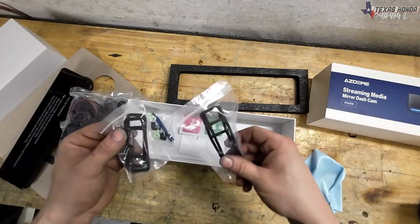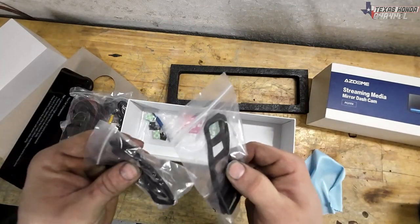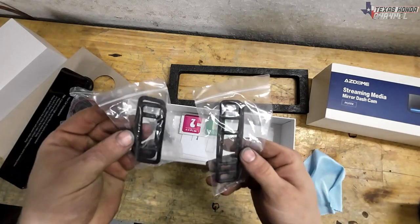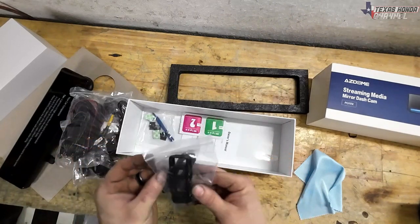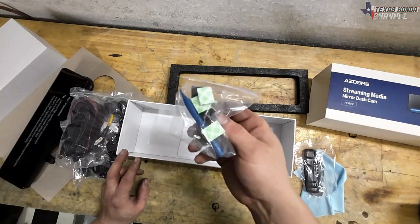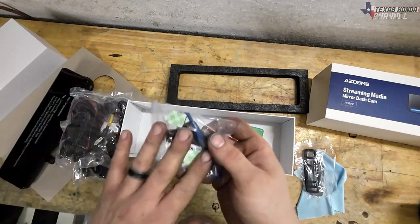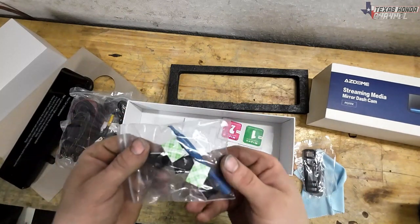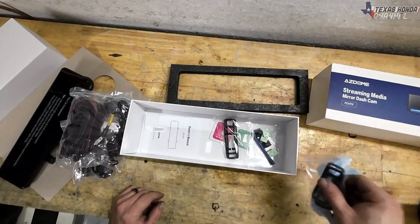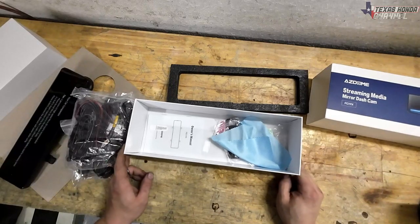We've got different size little silicone rubber type straps. These fit around the mirror depending on whether you have a big mirror or a small mirror — it works for either. And then of course wet wipes and the little sticky pieces, which I don't really use, but it is nice that they provide them. It has everything here and there will be a link in the description for anyone wanting one. Now we're going to move over to the car.